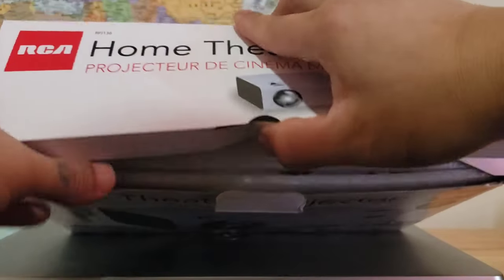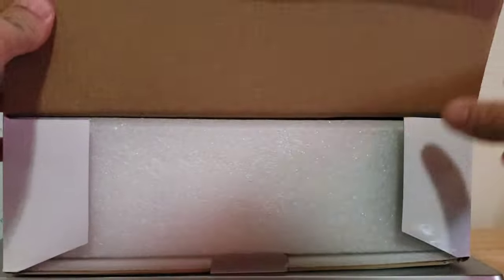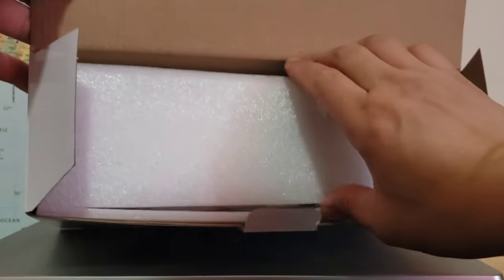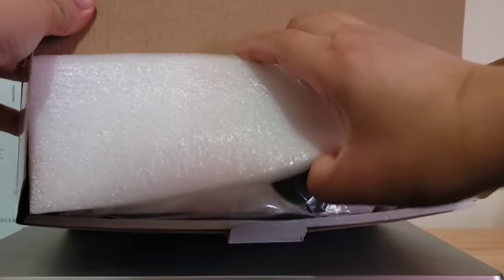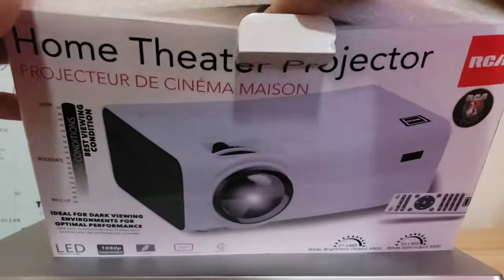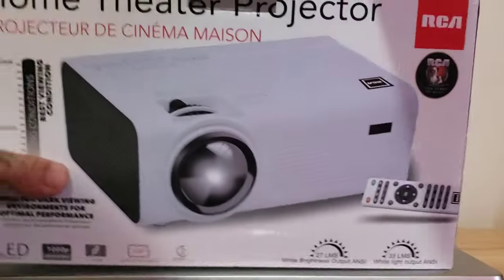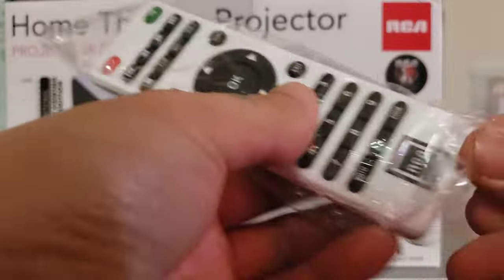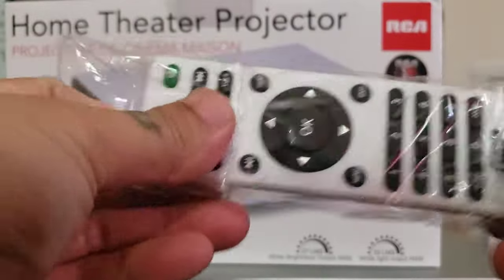You have to open it first — this is a safety foam, okay.